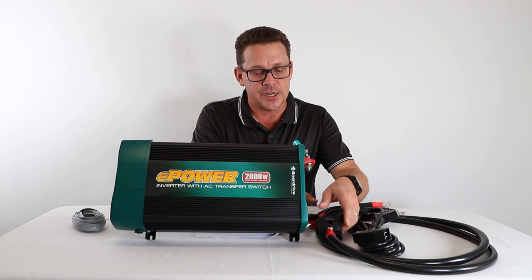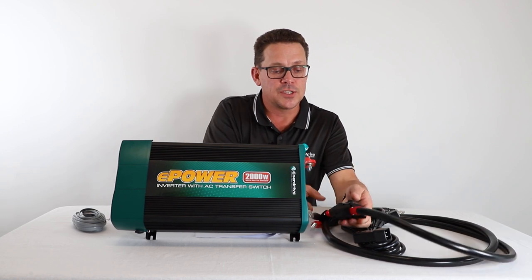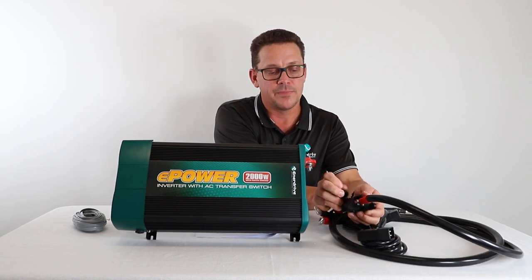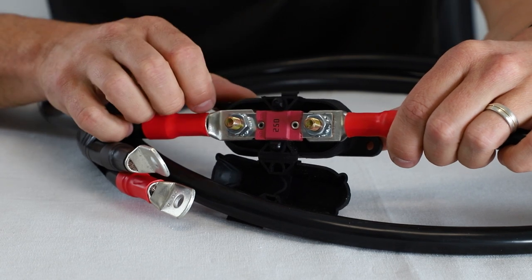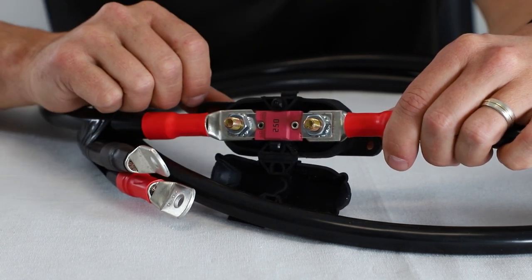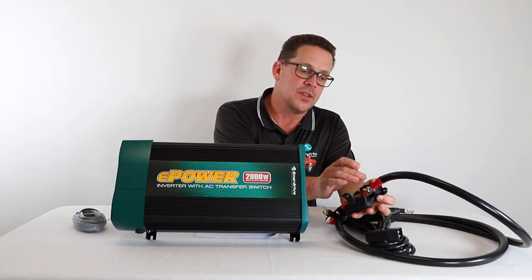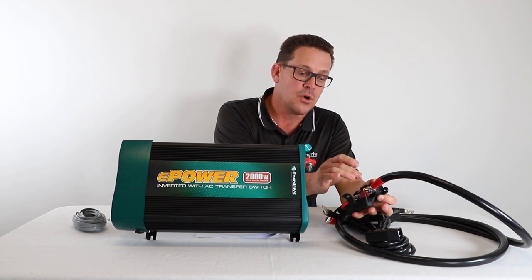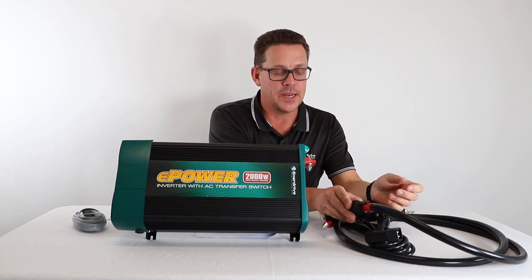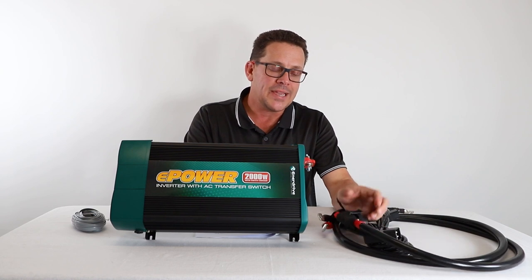Now for circuit protection — it's all outlined in the manual. We recommend good-quality protection, and the optional cable kit we supply with pre-terminated one-and-a-half-meter cables includes Bussman high-quality mega fuses. Use a good quality fuse and fuse holder or circuit breaker. With the large currents these inverters draw, lower-quality equipment risks overheating the connection studs or the circuit breaker and fuse itself.